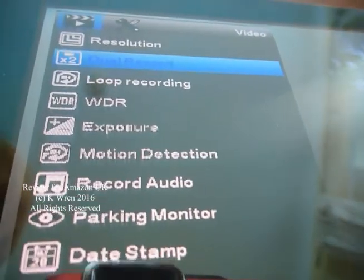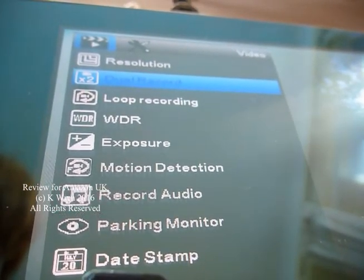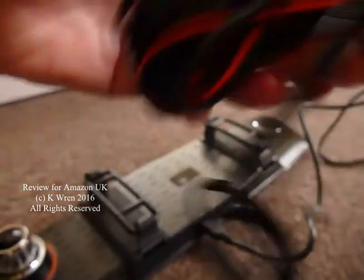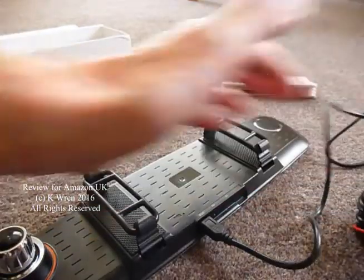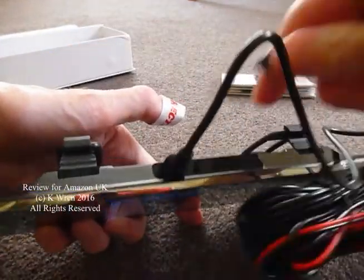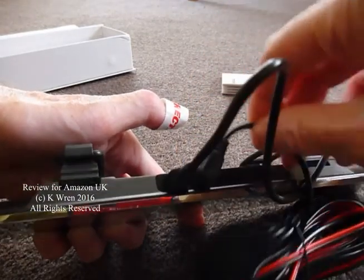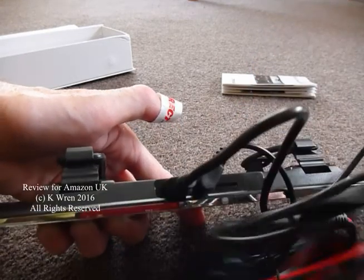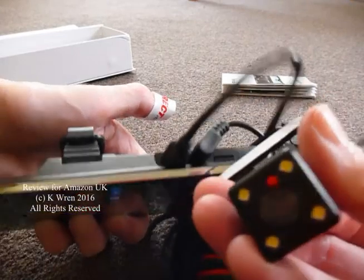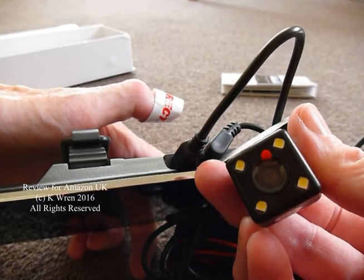The dual recording allows the use of both a front camera and a rear camera. The front camera is the default and records the traffic ahead, but there's also this rear camera which films footage from the rear of the vehicle. How this works is it plugs into this socket here on the top of the camera, which is next to the power socket and adjacent to the micro SD card socket. What this will do is record an image from the rear of the vehicle, which appears in the bottom right of the filming screen.